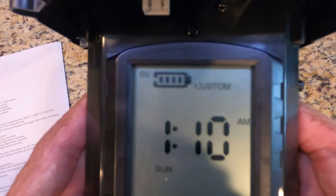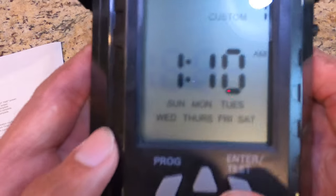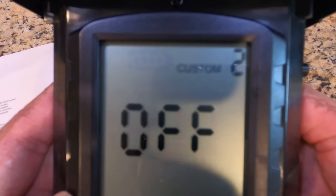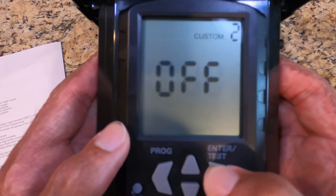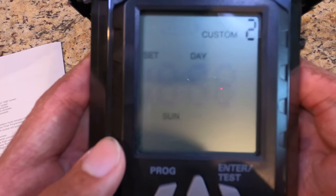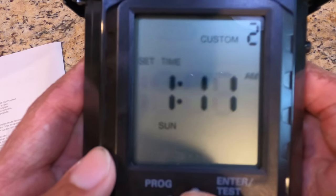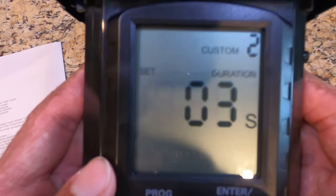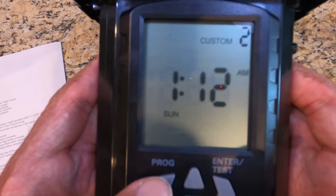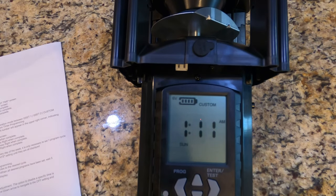Now let's say you want to set multiple custom times — too easy. Make sure you're on Custom, hit the Program button, and you're on Custom 1. Once that's set, hit the up button and it says Custom 2 is off. Let's fix that: hit enter to change it from off, set it to Sunday, and I want Custom 2 to be at 1:12 AM for three seconds. Then exit out and make sure it's still on Custom.